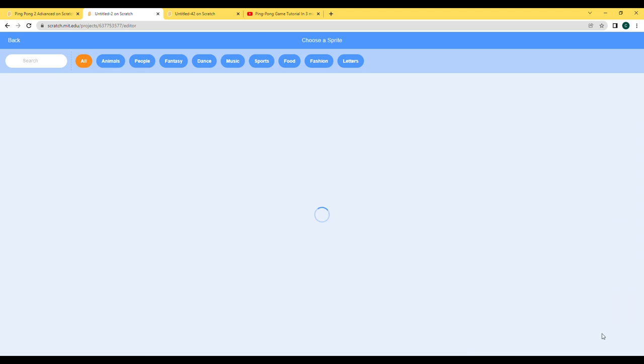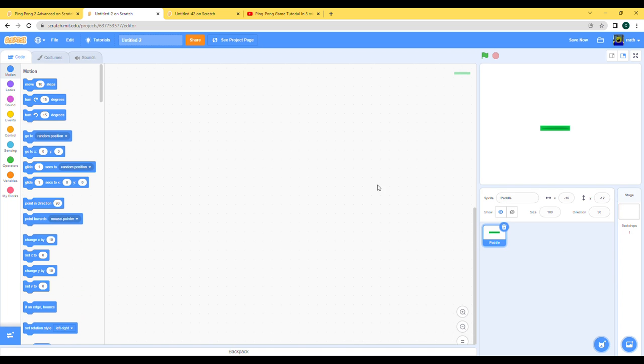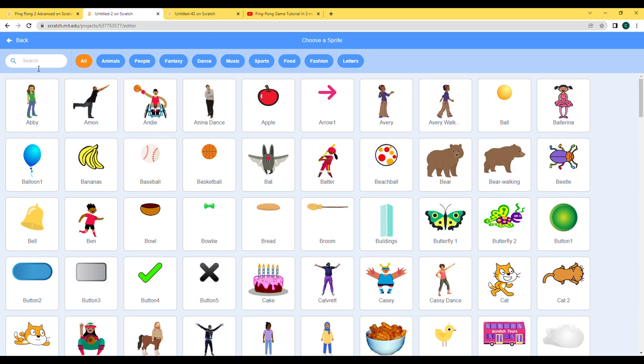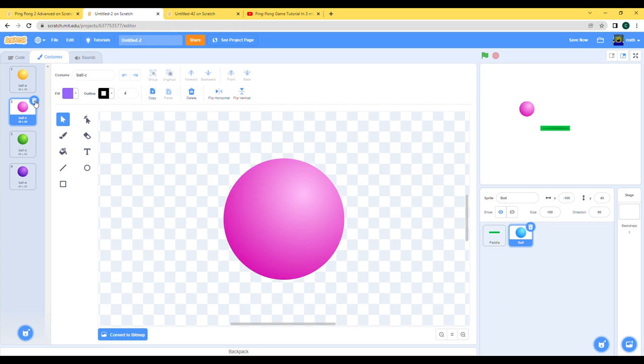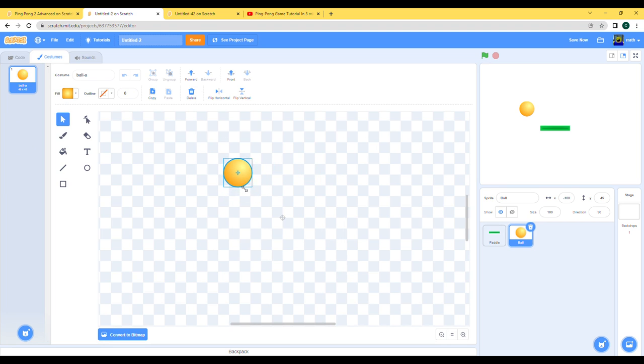For our paddle, we can get one which is already made by Scratch. For the ball, I'm gonna be using the same one we did in the earlier video. Let's make this smaller, otherwise it'll be too easy to hit the bricks. Yeah, that should be about fine.